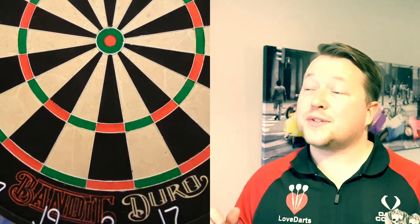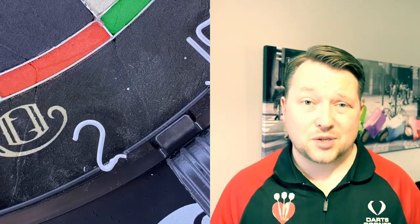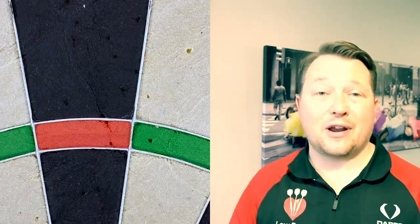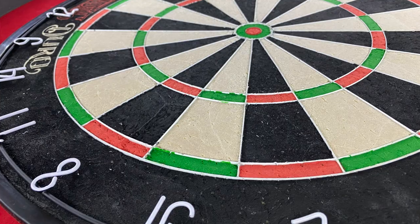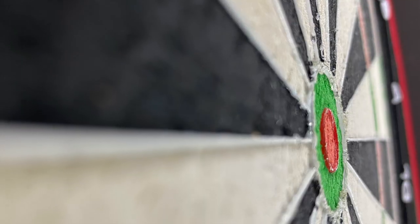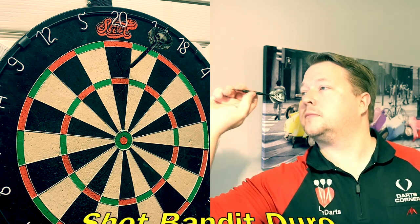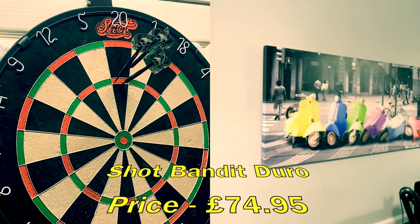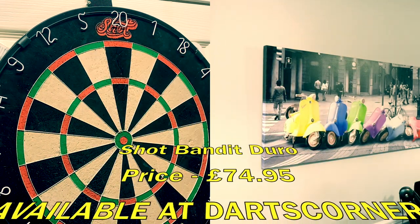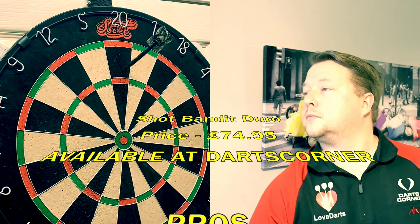First up we have the Shot Bandit Duro. This board is quite expensive — it's a vibrant, shiny, exciting looking board. Sadly, when I first got it out of the box there was a lot of glue and a lot of tearing around the bull with the white section. It's such a shame that quality control didn't look at these wires, because the wiring system is second only to the Bulls Advantage 501. For full disclosure, I actually bought this board at the beginning of lockdown — it's had a lot more use than the other boards — but all of the pictures showing the gluing and the imperfections around the bullseye were actually how it came out of the pack. It is $74.95, which is a lot of money for a board.